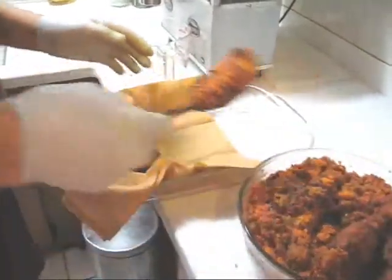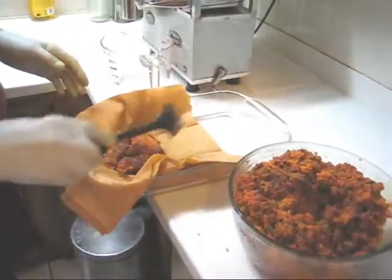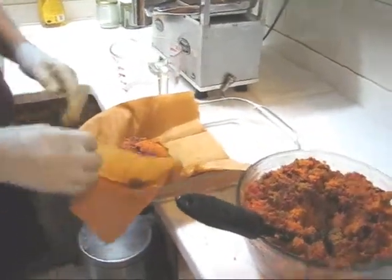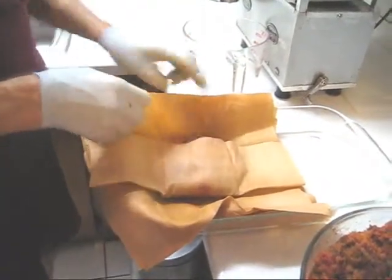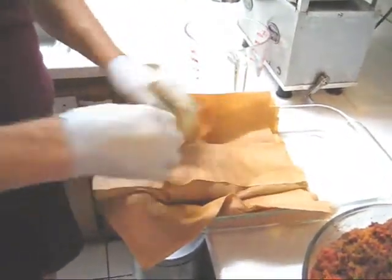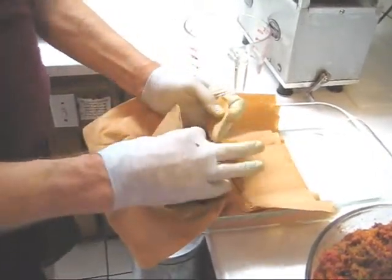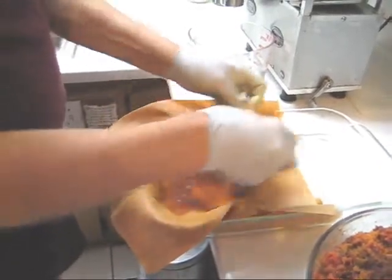We're going to put three spoonfuls of pulp in the cloth. I want to mention again, as I've said in many videos, if you have carrots in your pulp, you don't need to use bamboo liners. You only use bamboo liners when you do fruit or greens by themselves. So fold it back here — watch my folding technique. I'm going to tuck this under.